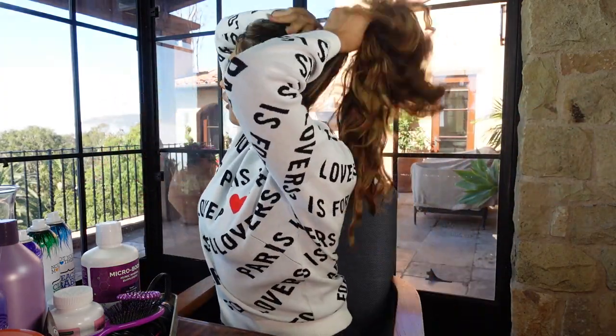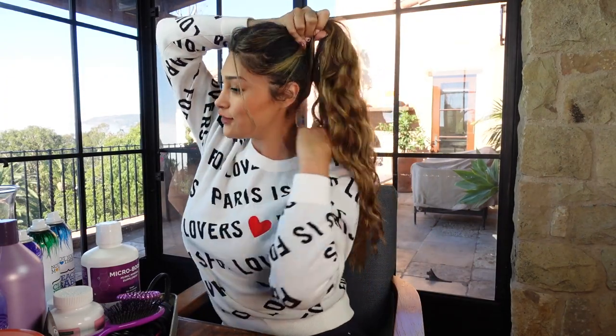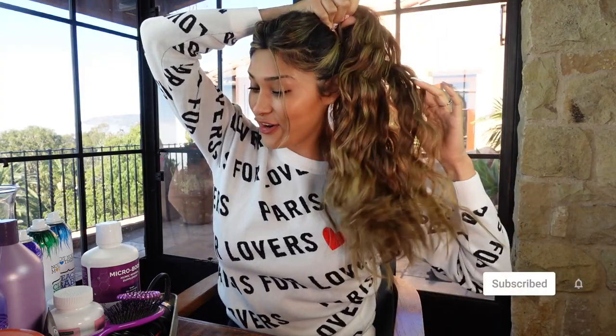You can put it in a little pony if you just want to go for a really simple look, but at least it has like a little wave to it. There was no damage, no heat — I literally let my hair air dry and then just put it in my braid.